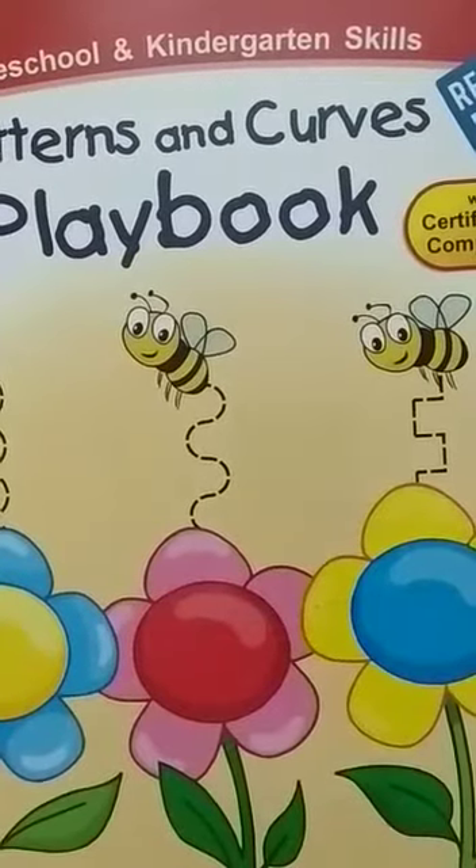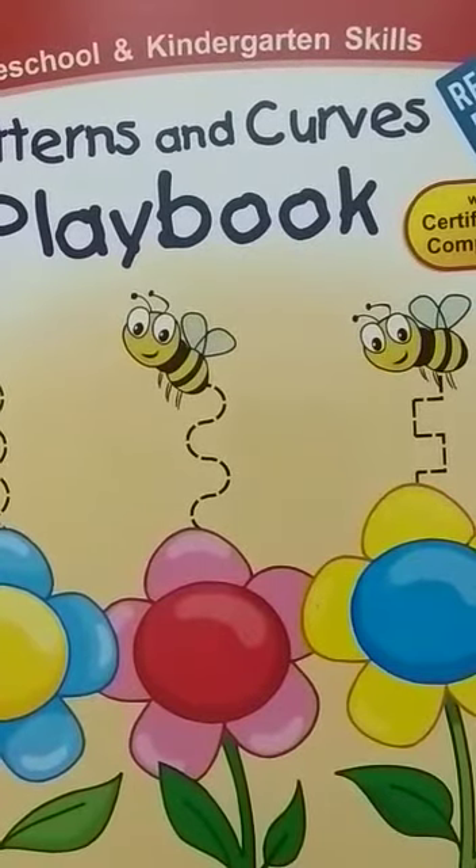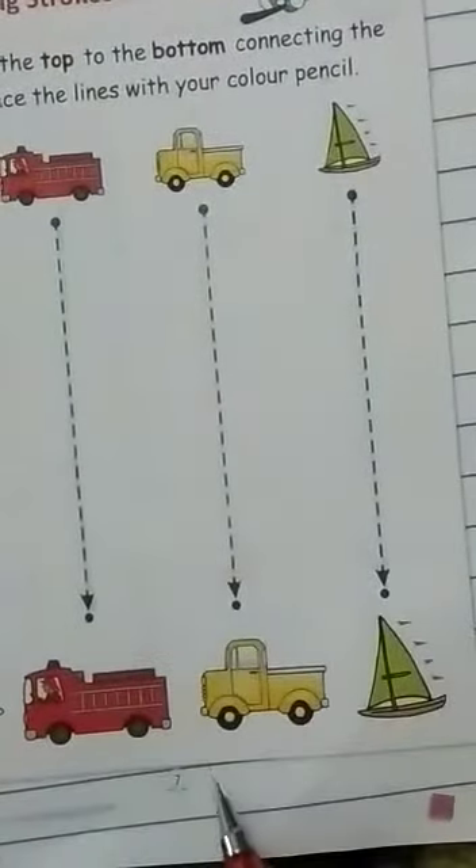Good morning dear students. How are you children? This is your patterns and curves playbook. Now open your page number 7.